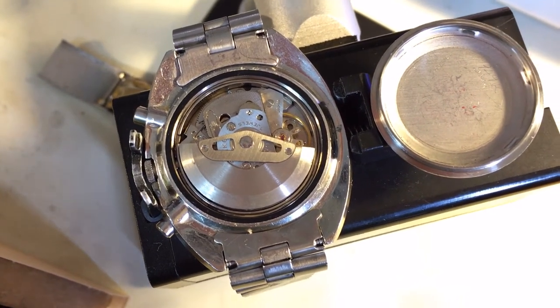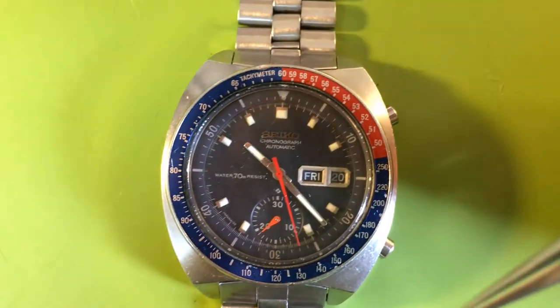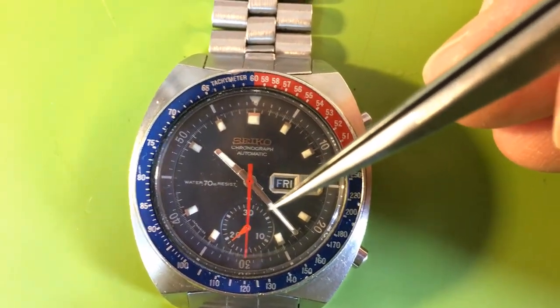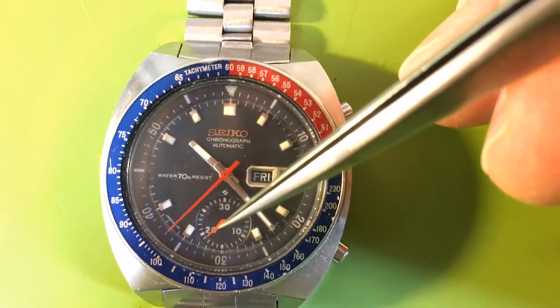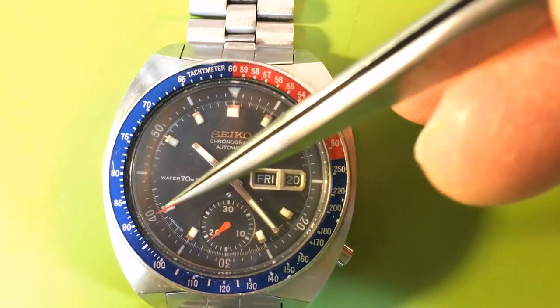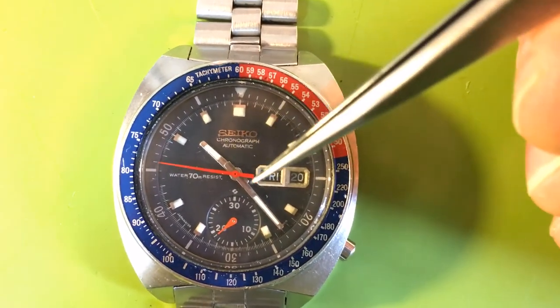Somebody loved this watch. Let's talk cosmetics. In the course of a lot of this work, somebody was doing repairs at a time when the correct spares for this model were not available. This is the correct red for the blue dial — see, it's this lighter, more tomato red. But this is a darker crimson, and that is for the gold dialed watches.